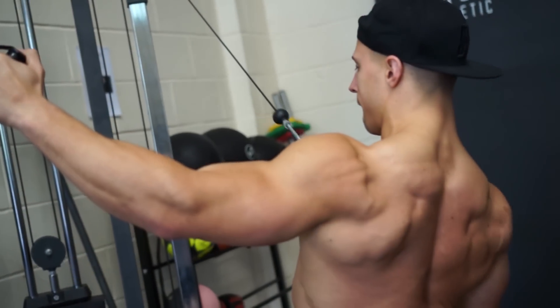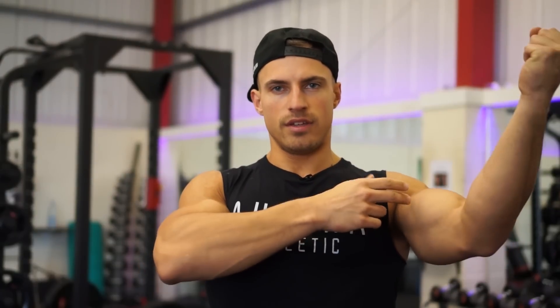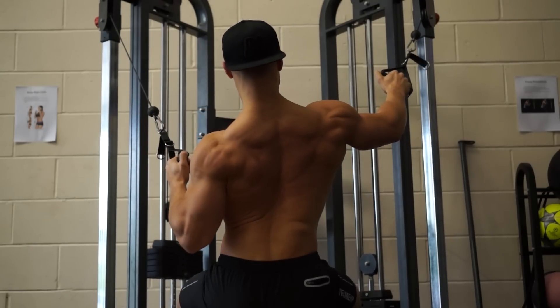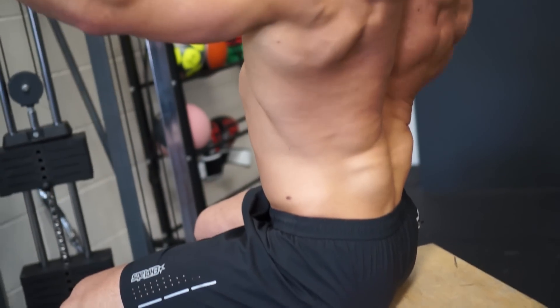We'll be aiming for about 20 reps. It's important that as you pull it down, the angle of the cable is in line with your forearm. If you start to bring your hand towards you, you then in effect do like a bicep curl, which is not what we're trying to achieve here. So ensure that as you drive the elbow down, the cable is in line with your forearm.